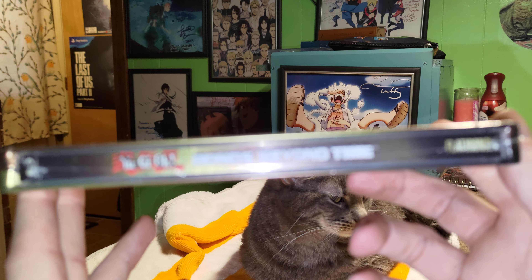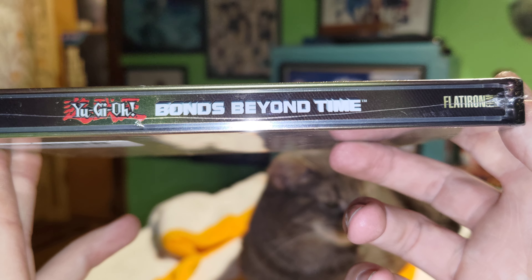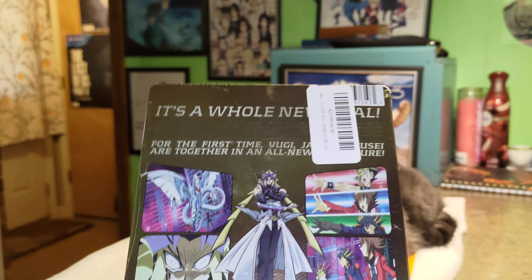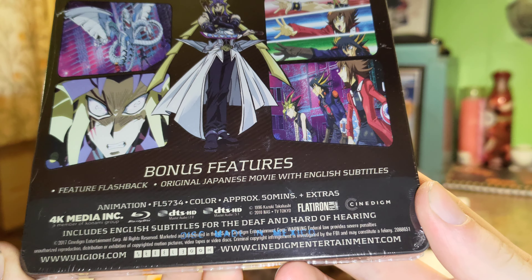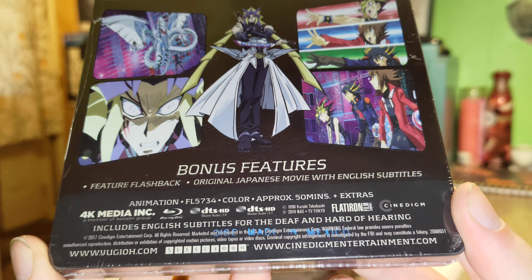On the side we've got Yu-Gi-Oh! Bonds Beyond Time, and on the back we've got the bad guy on it. Bonus features, stuff like that.